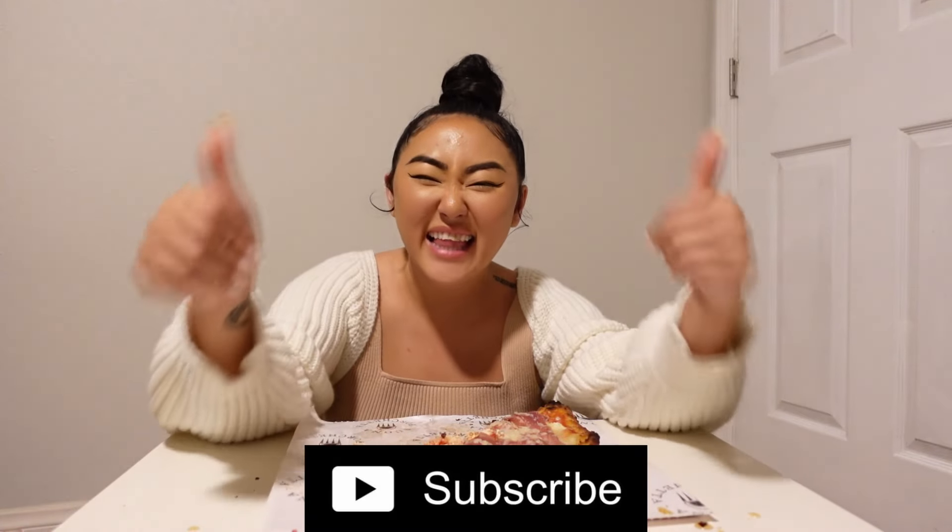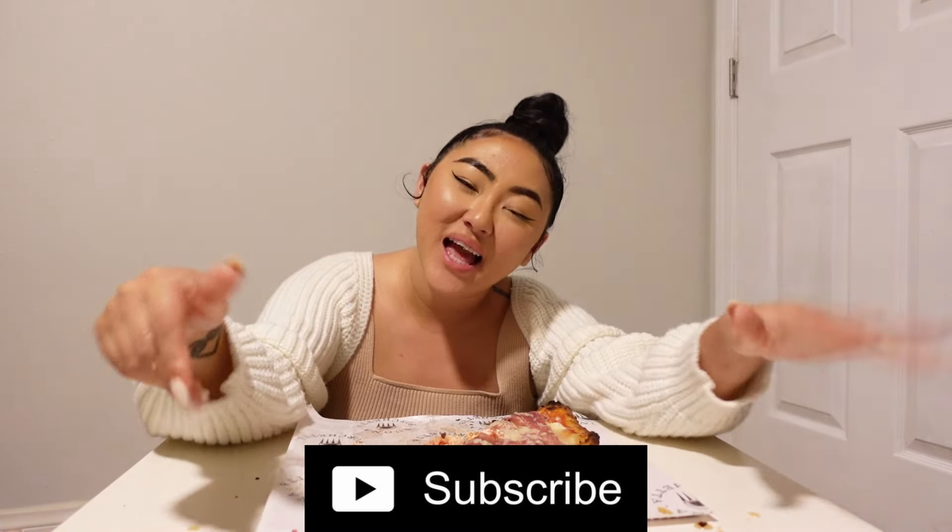And that's it for the video. Hope you enjoyed watching. If you were eating with me, let me know what you were eating. And I'll see you in the next video. As always, don't forget to subscribe to my channel. Like this video. And I'll see you in my next one. Bye.